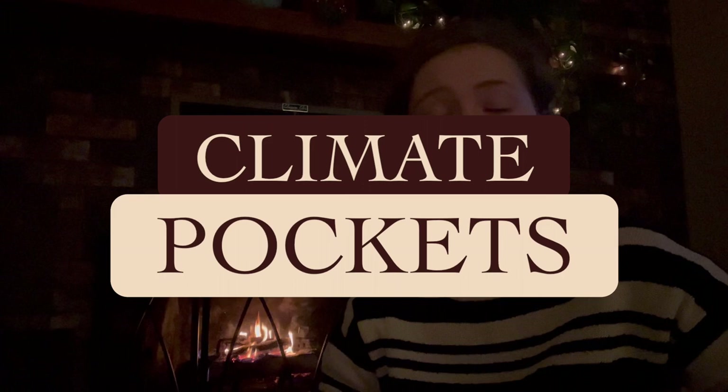Hello, and welcome to this very cozy edition of Unearthed Horticulture. I am keeping the fireplace going, I have coffee in hand, and there is no way I am going outside in negative 30 windchill today. The topic is staying indoors, and it has to do with climate pockets.